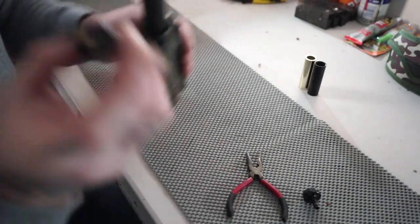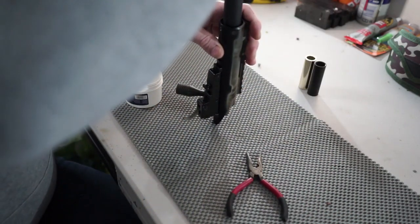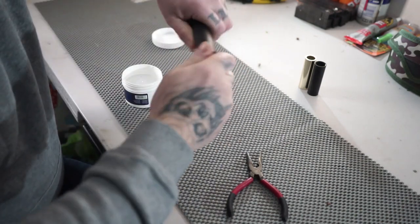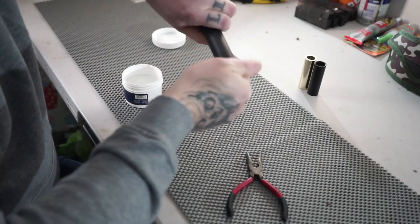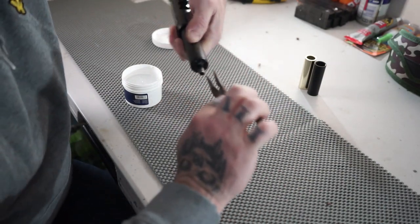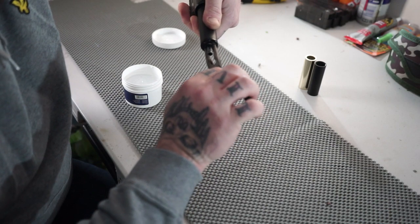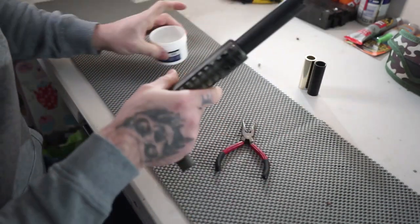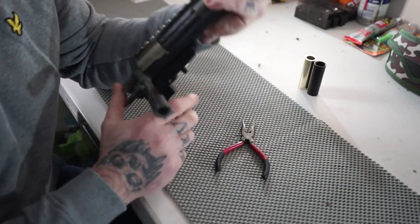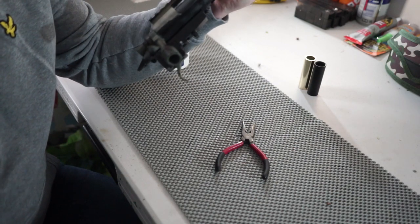Now we'll reinstall it back into the chamber. Put the chamber head back on — make sure you don't cross-thread it. This one can be a bit temperamental sometimes on my Action Army. Get your needle nose pliers and tighten it up. Now you know how to test the seal: cock it, put your finger over the nozzle, leave it for about five seconds. Perfect seal.